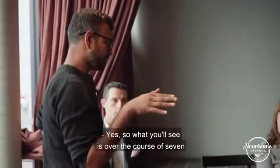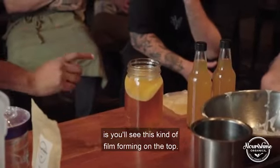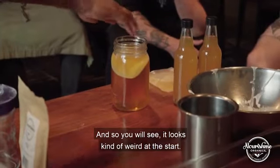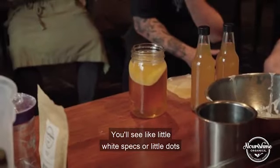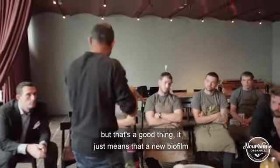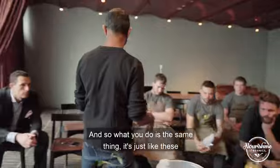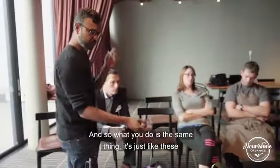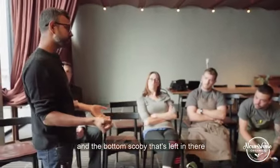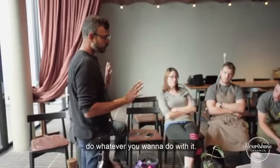Over the course of seven to ten days, depending on temperature, you'll see a film forming on the top. It looks a bit weird at first — little white specks or dots — but that's a good thing. It means a new biofilm, the SCOBY, is forming on top. Then it's the same process as these: take the top SCOBY out to reuse, and the bottom SCOBY left in there you can compost, gift, or do whatever you want with it.